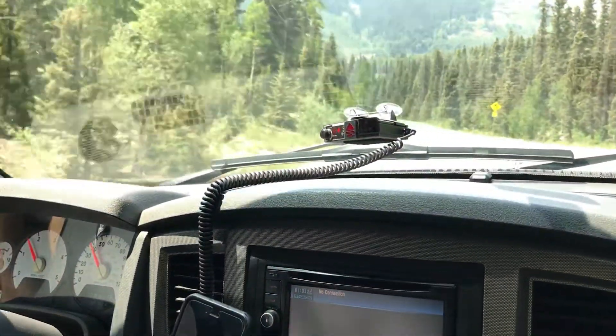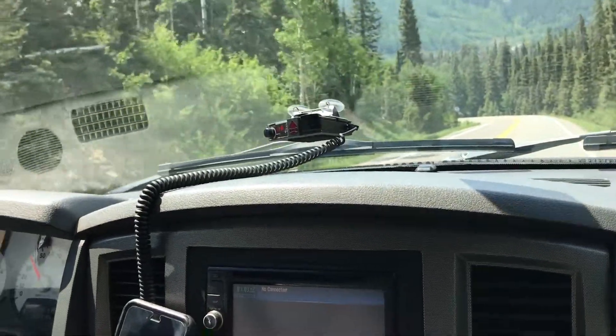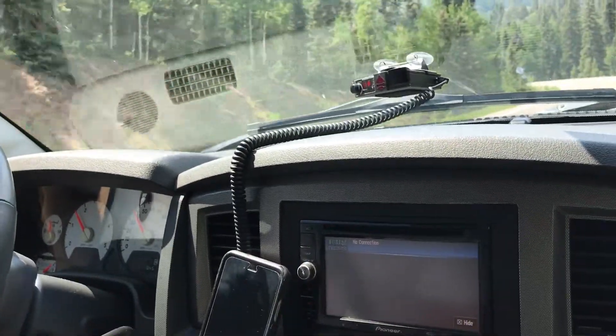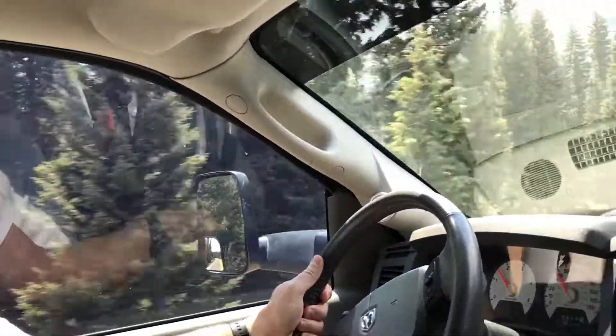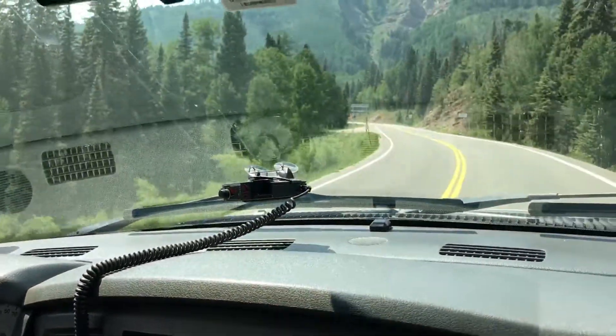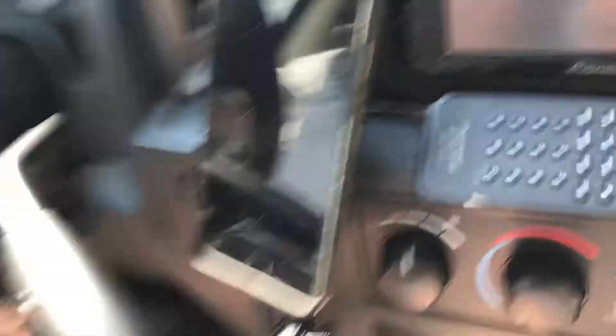In fourth gear, running 1600 RPM, 40 miles an hour. As long as I don't develop too much heat in that transmission, I think we're okay as far as the motor — the motor's doing alright, just not overworking it. Got a long way to go to get in there, so I don't want to overheat anything.